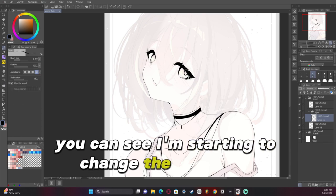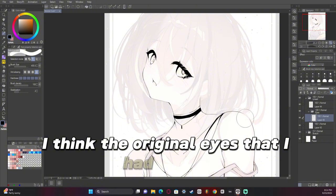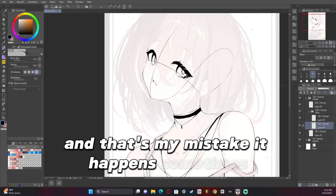You can see I'm starting to change the eyes a bit and this is where I think I went wrong — I think the original eyes I had before the line art were much better. That's my mistake, it happens sometimes.